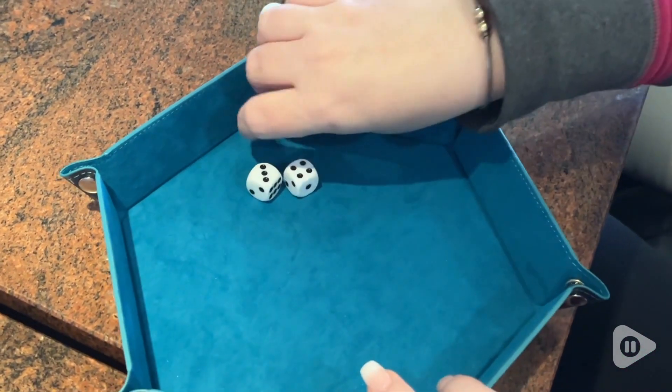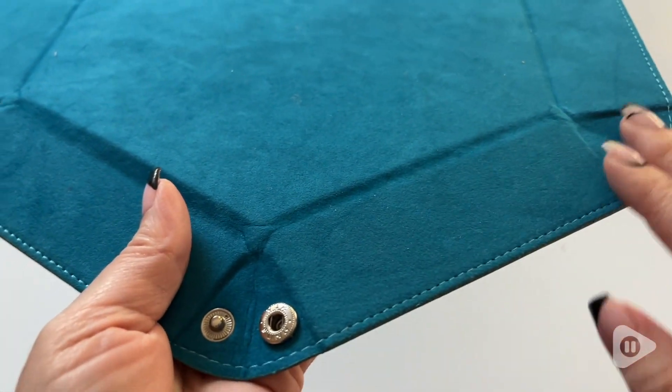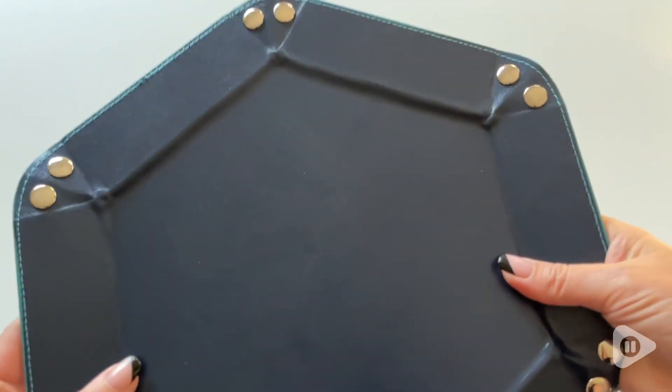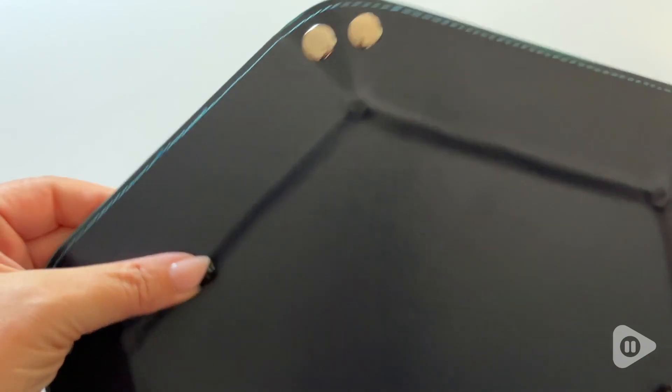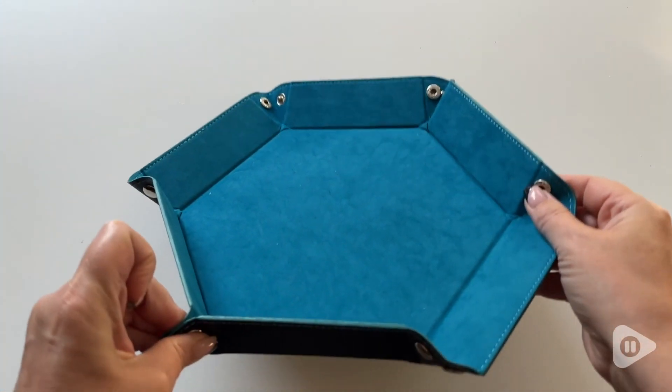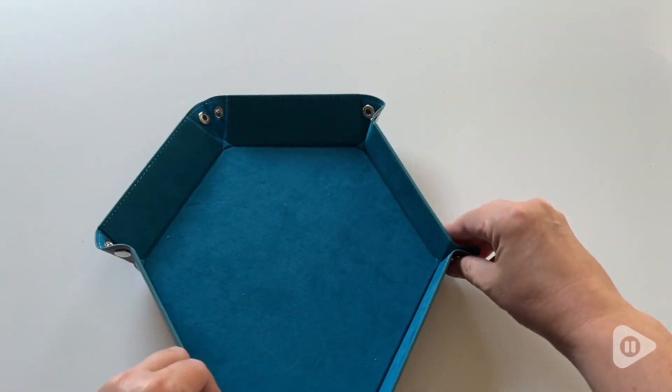It makes it quieter because it's so soft on the inside — it has a felt-like finish to it. The snaps work really well to hold up the sides, and the fact that the sides are high allows it to hold in the dice so they don't go flying.